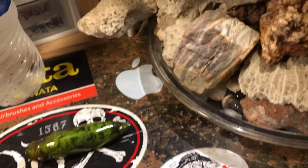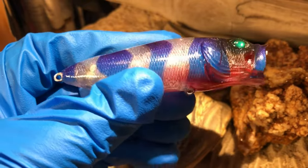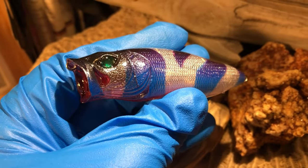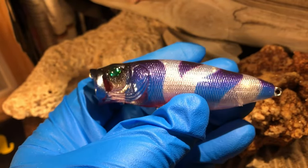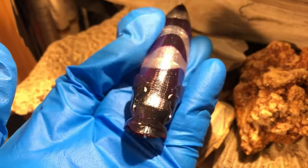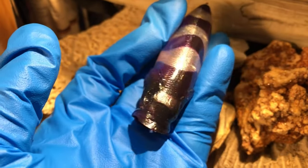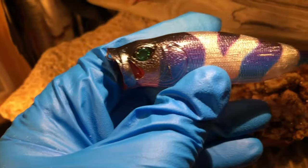This was absolute fun to create — this is the Buzzkill in Blue. Super multi-species bait, obviously it's a popper. It's got the glow eyes on it. Black fading to purple fading down into blue — real good fade on this bait. Love how it turned out. Lots of flash on this bait as well. Walleye, smallmouth destruction — that's all I got to say.